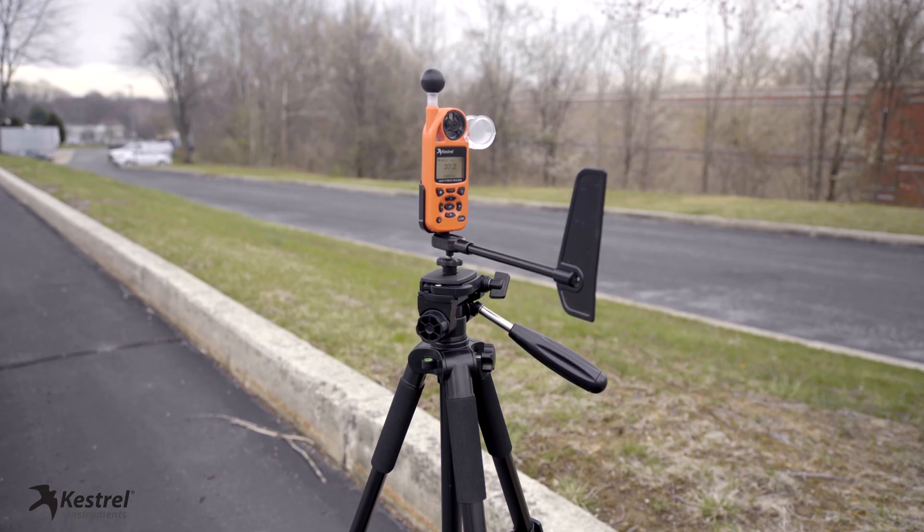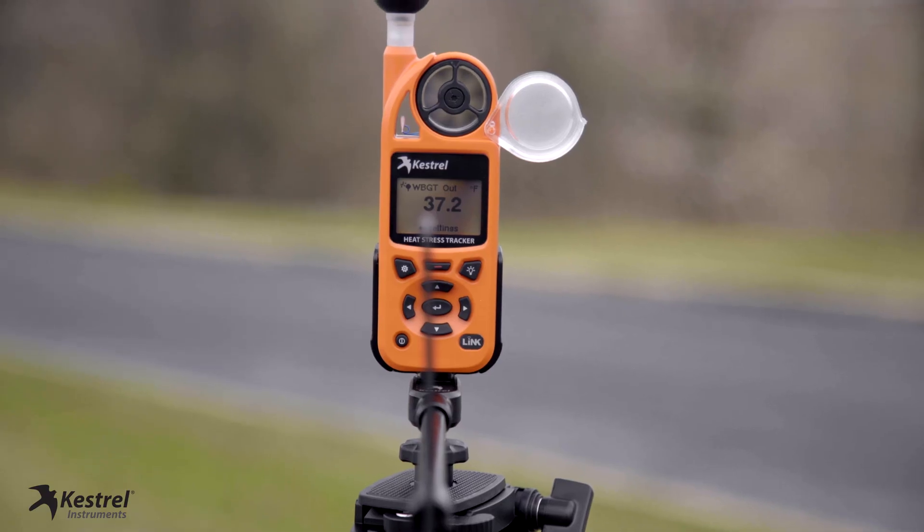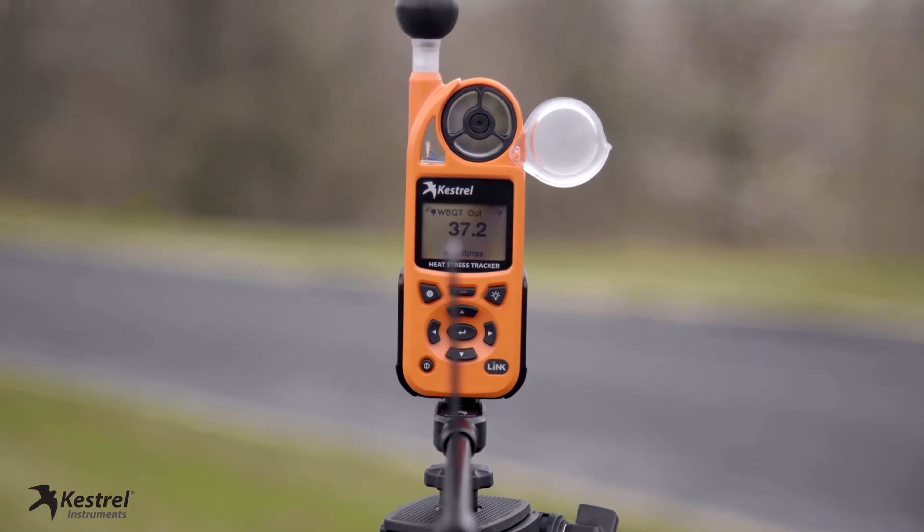Now that you've successfully completed the calibration process, you can view measurements such as wind direction, headwind, and crosswind. Use the Keshu weather vane mount and attach it to a tripod so it's always facing in the direction of the wind for the most accurate results.